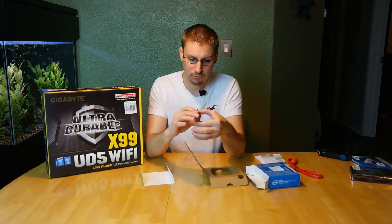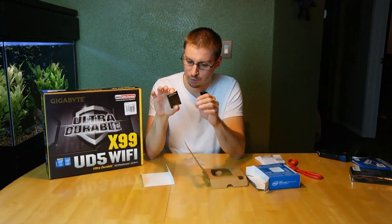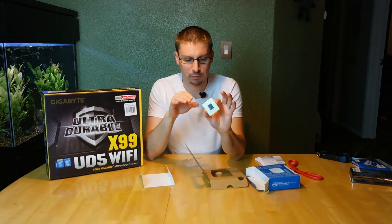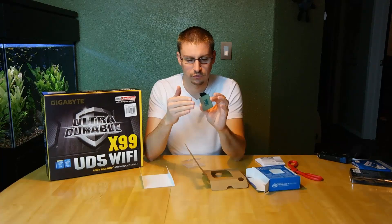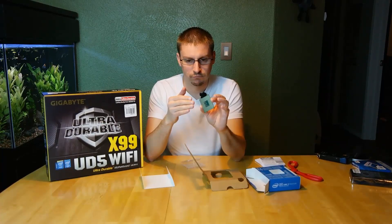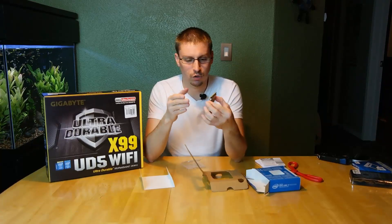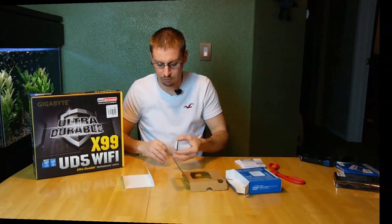When handling a CPU, you never want to touch the pins. If there are no pins — which this one has none, it's all just a back plate — you don't want to touch where it contacts the motherboard, because anything in there can cause corrosion or bad communication and lead to problems down the road.